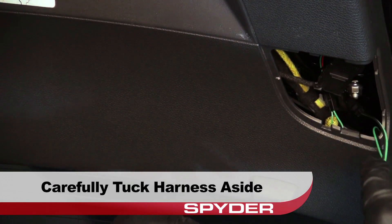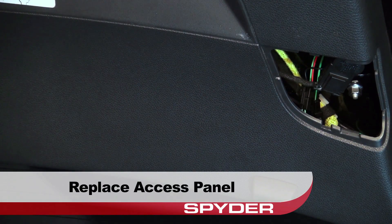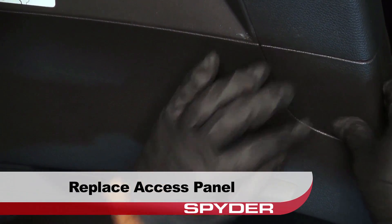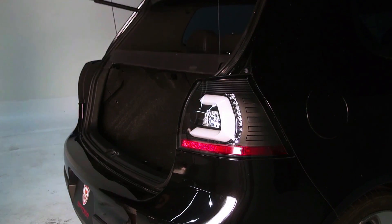Carefully tuck the harness away. Then replace the access panel. Now just close the hatch and you're done.